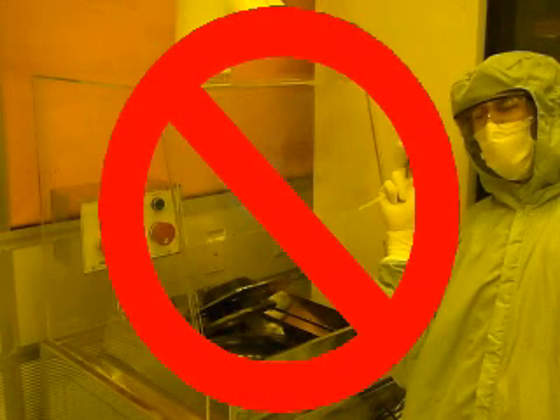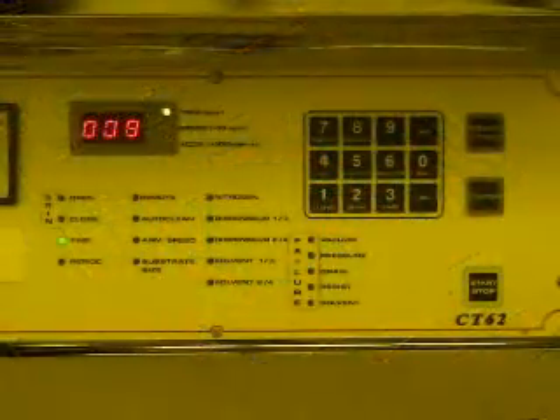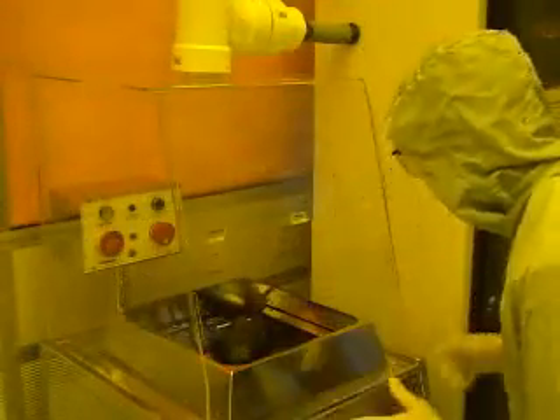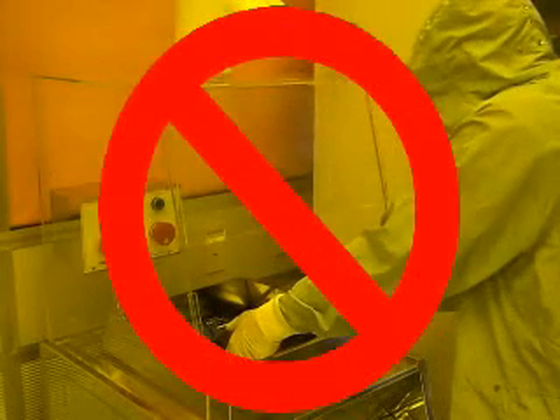Photoresist vapor is highly toxic and can be very dangerous to anyone who is exposed to it. Open photoresist bottles must remain under a fume hood at all times. Close the plastic lid and then press the start button. The chamber lid should close automatically and your process should begin to run. Do not attempt to open the chamber lid while it is closed, as this could damage the mechanism that opens and closes the lid.